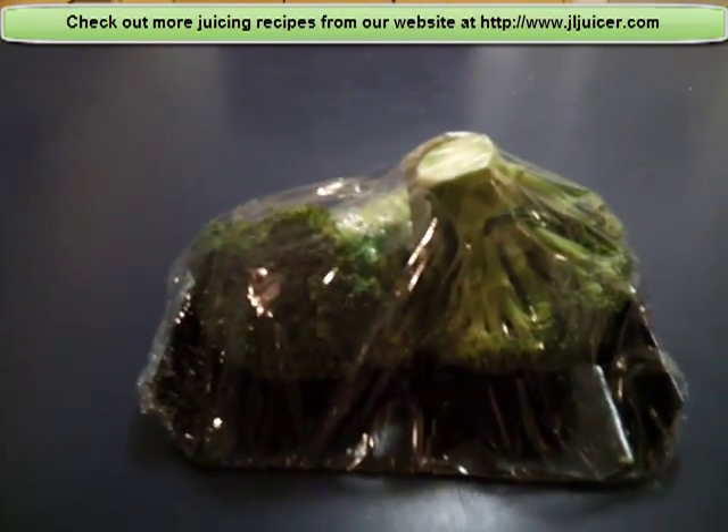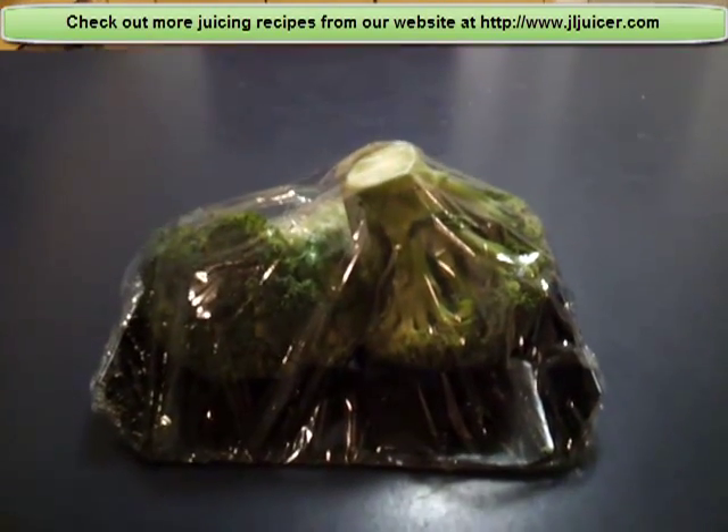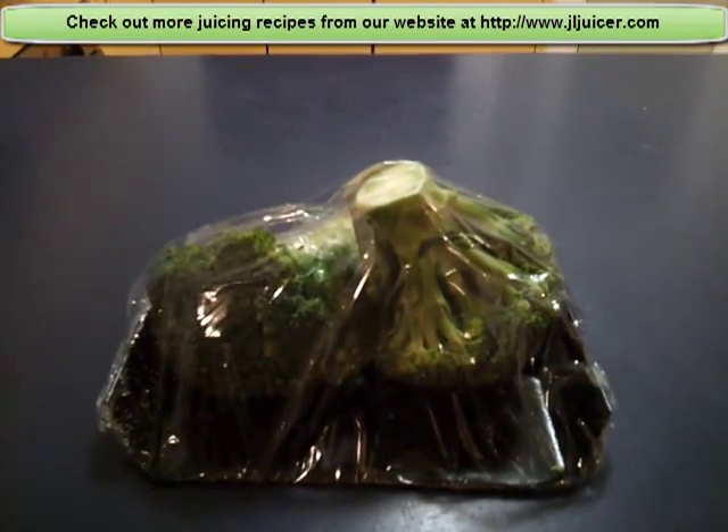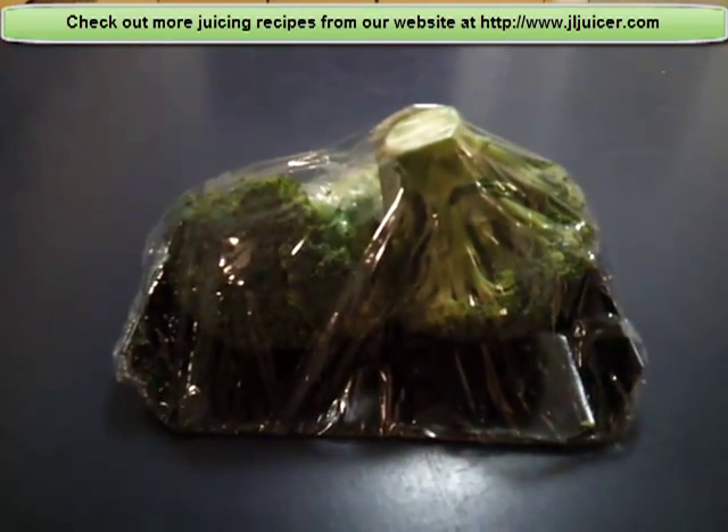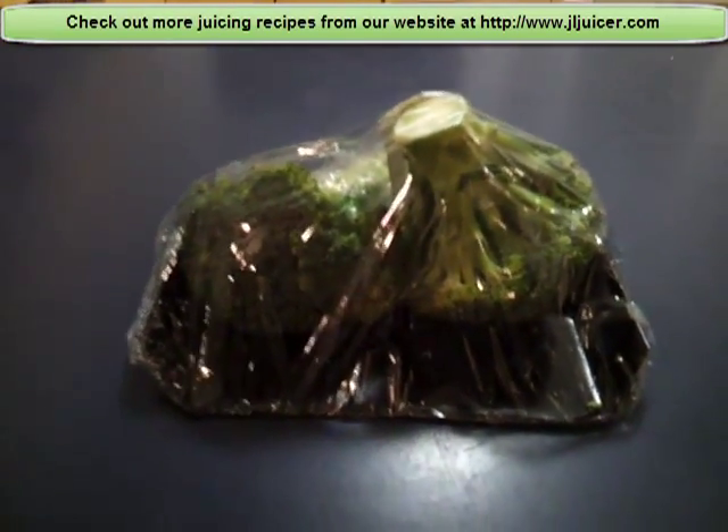Right in front of me here today is a broccoli. Broccoli is a cruciferous vegetable and it's very good because it has vitamin A, C, E and K, which are antioxidants. It also contains folate and other substances that keep you feeling energetic and give you enough energy to keep going through the day.